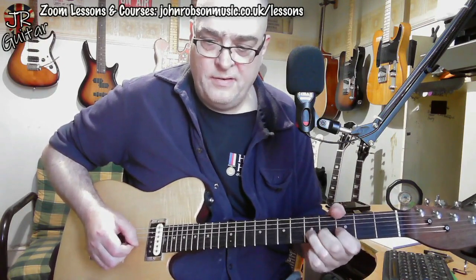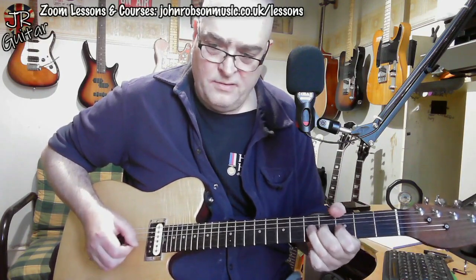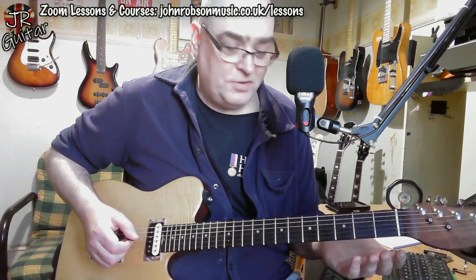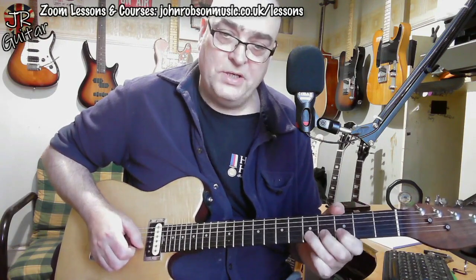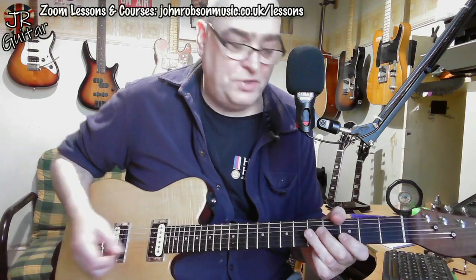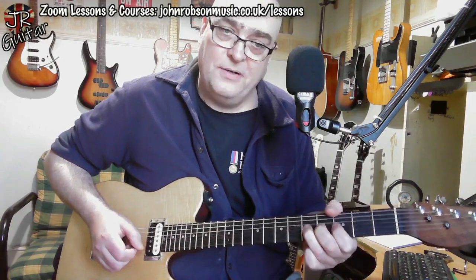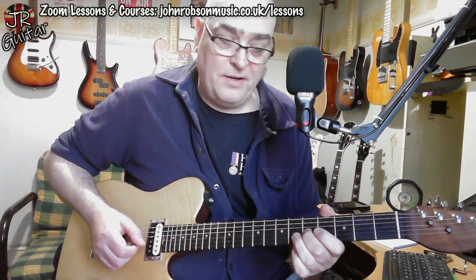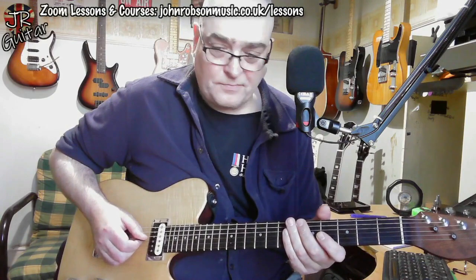The first couple of licks are all just basically G major pentatonic. But the addition of this F note here — by bending that E note up — starts to suggest the mixolydian mode a little bit more. If you take G major pentatonic: G, A, B, D, and E, and add in an F note and a C note, then you have the G mixolydian mode. We come on to the C note next.